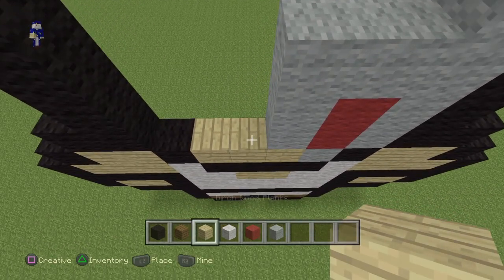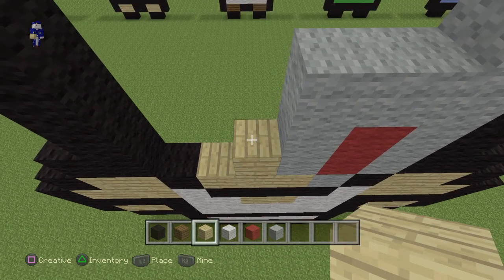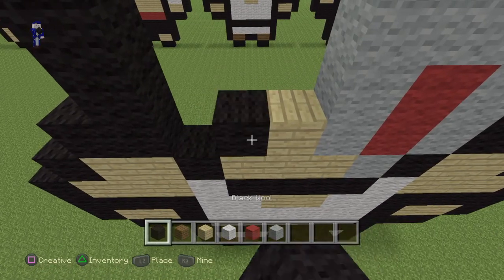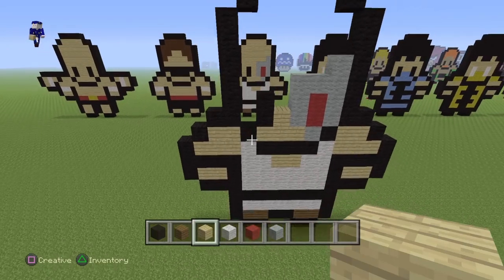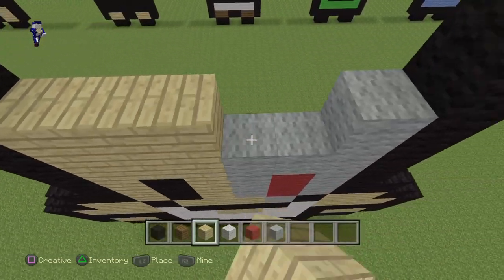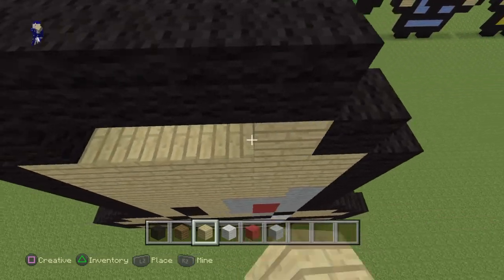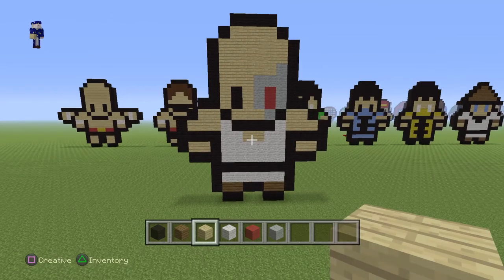Lay down one birch, then for the next one two black wools — you should end up with something like this. Then take your birch wood planks and fill in the rest of the circle, and that's it. There you have it — Kano from Mortal Kombat.